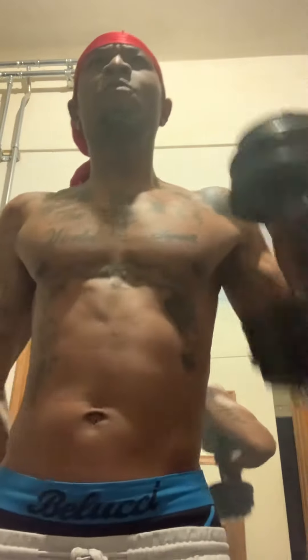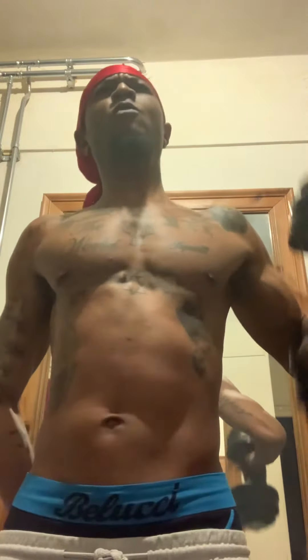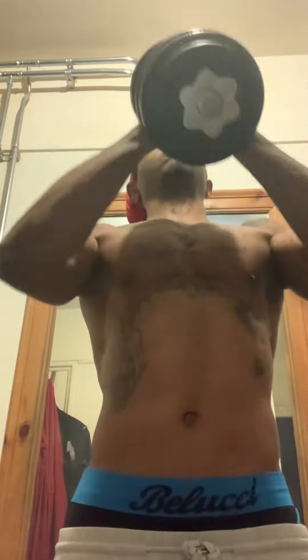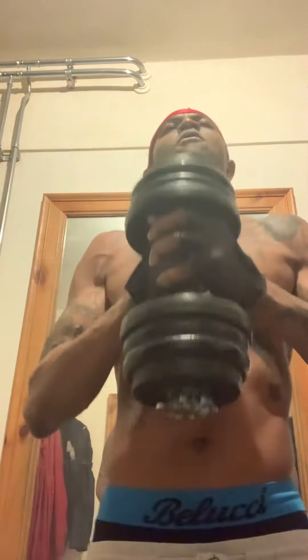Notice that. Some squats with it. Close ones.